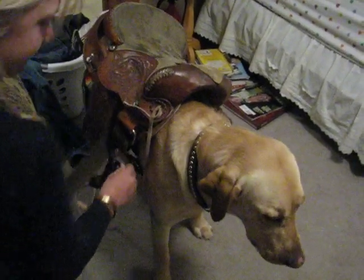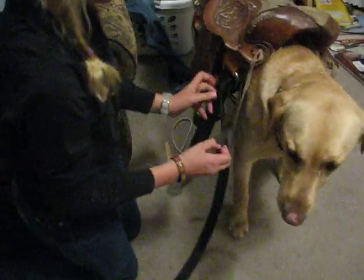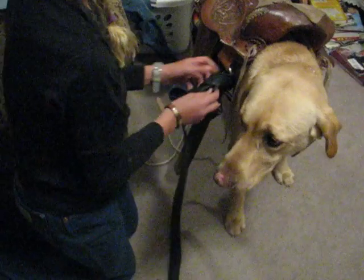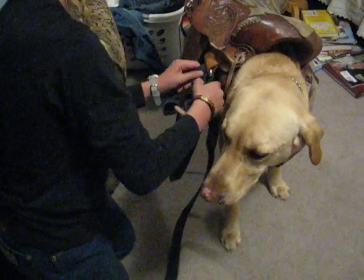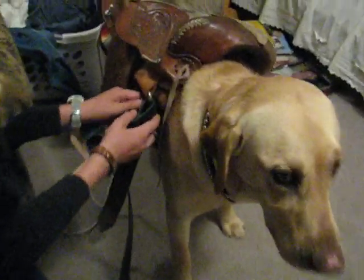And before you do that, find your girth, find your chest plate. In this case, it's an old belt that broke a while ago. Then you just do a Western or tie knot and put it like this.